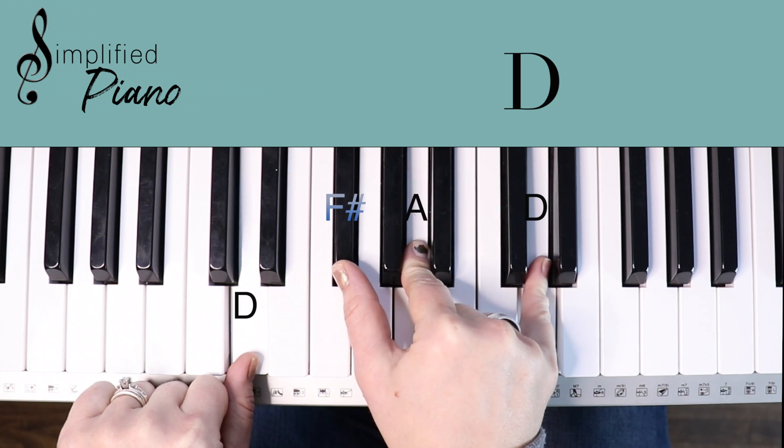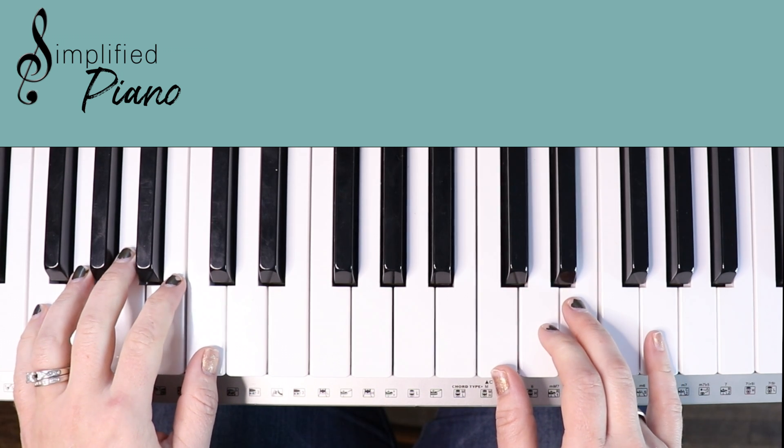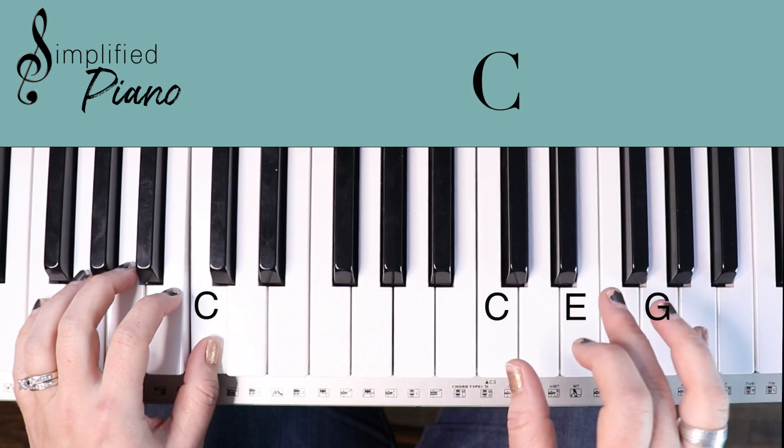We're going to use a cheat — remember the right hand — and we're going to put a cheat in. The rhythm that we're going to add in is a really simple rhythm: together, right, together, right, together, right.